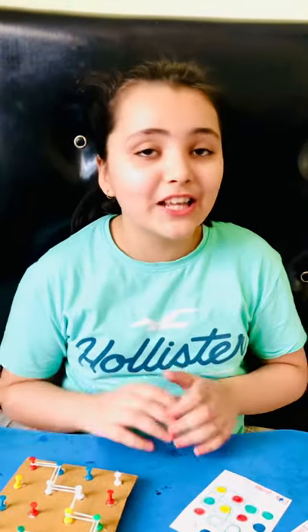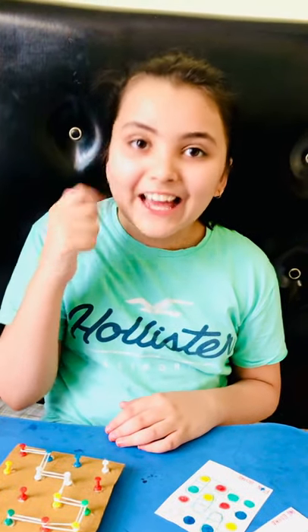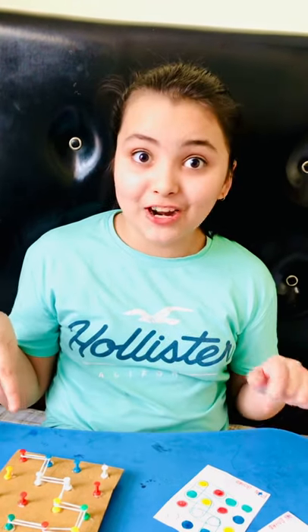Okay guys, try this game at home! You can create it yourself and play with your friends, siblings, or parents when you're bored. It increases your brain power. Like, share, and subscribe, and be sure to try this craft. Bye!